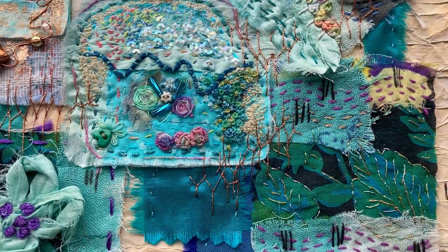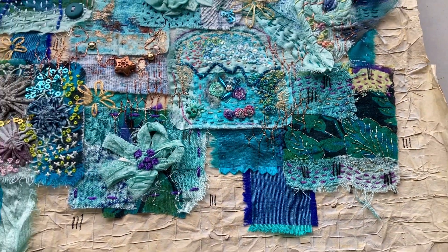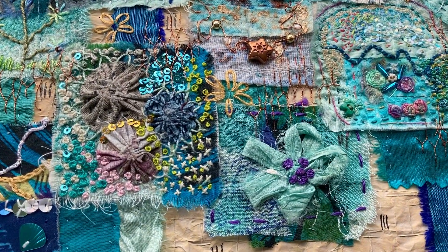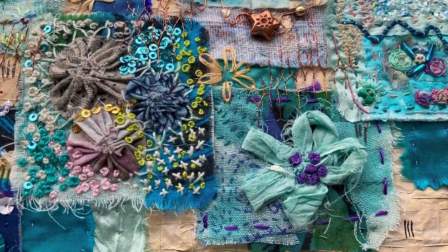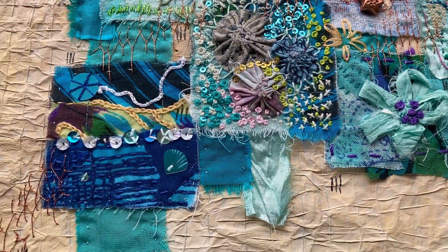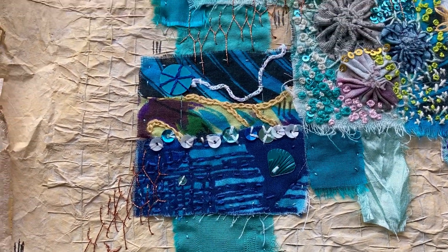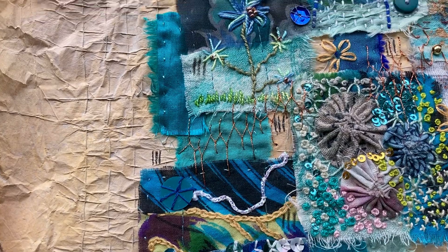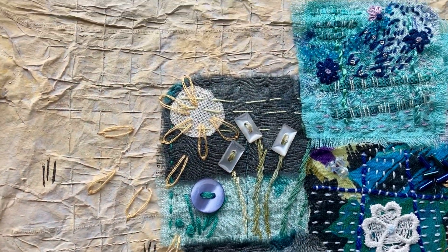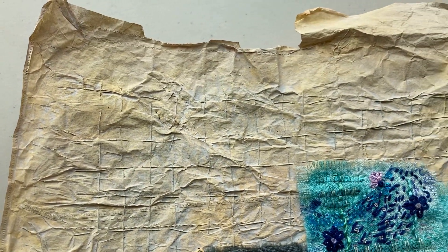So this is made up of a crazy patchwork that was then cut up into approximately two inch squares, sent off to 15 other people. And then it came back to me, and I put them together on this background which is made of old tea bags.